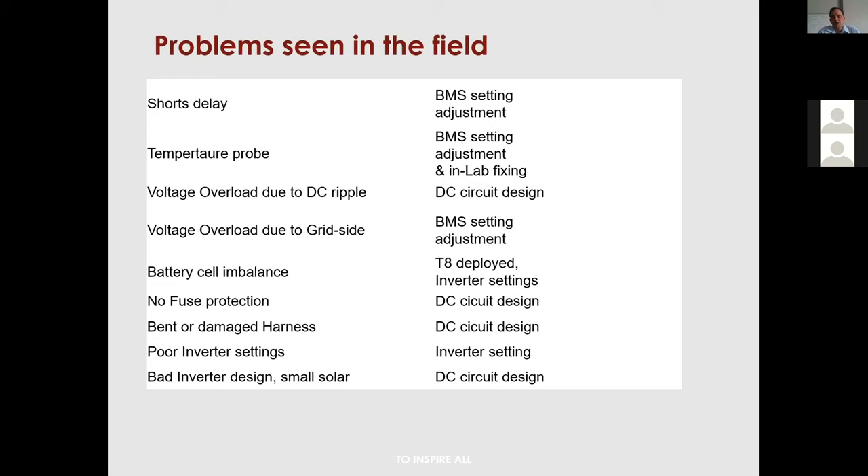Bent or damaged harnesses: the black harnesses connecting the BMS to the battery for monitoring are very sensitive. People sometimes tie them hard with cable ties, compressing the very thin monitoring wires. In one case, an internal wire snapped and joined another wire, causing the BMS to read six volts on one cell and zero on the adjacent cell. Please look after those harnesses — stash them on the side or in the gap between the battery and BMS without any right-angle bends.